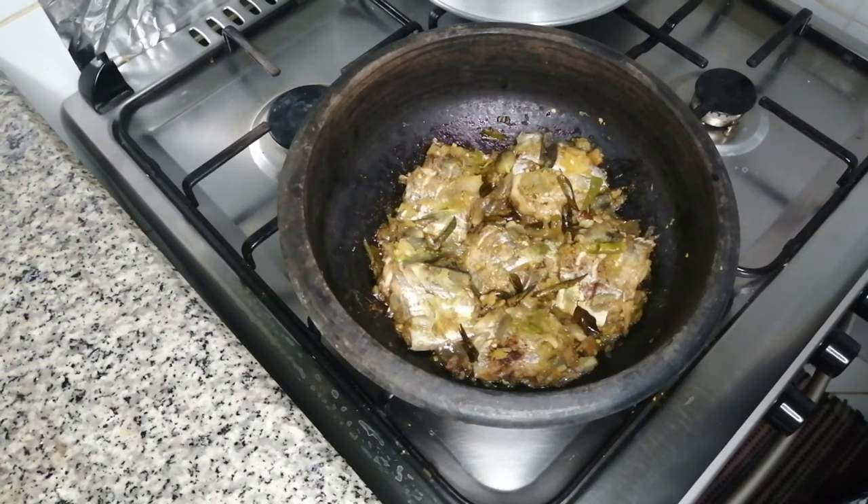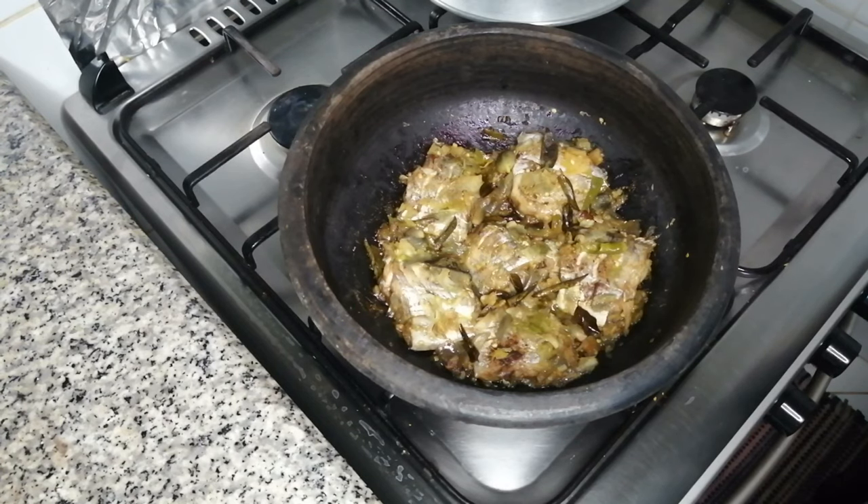Now we have to mix it in a little while. We can do the fruit. I have to mix it in half a minute. I'm going to mix it in a little bit. We will cut it off.